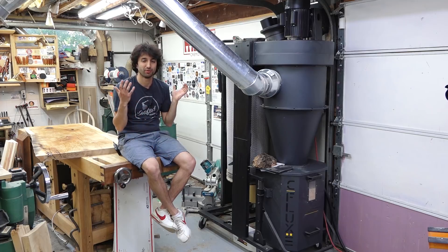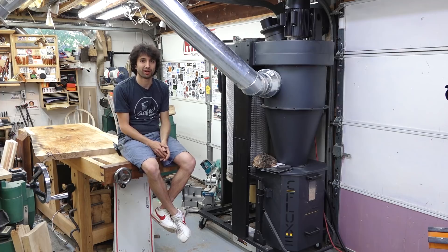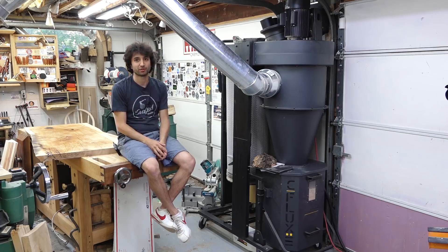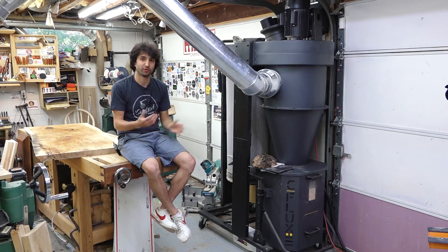That brings me to the question I've been getting quite a lot: would I buy this again, and would I recommend it to other people? There's a very specific person that this is probably the best fit for, and that is someone like me who has very limited ceiling height. You kind of trade off the separation ability of the cyclone for the shorter height, which allows you to fit it into a much lower ceiling space than you would with a full-size cyclone.